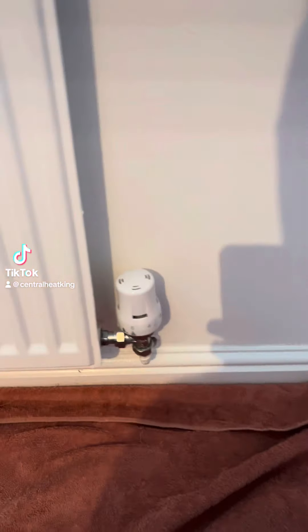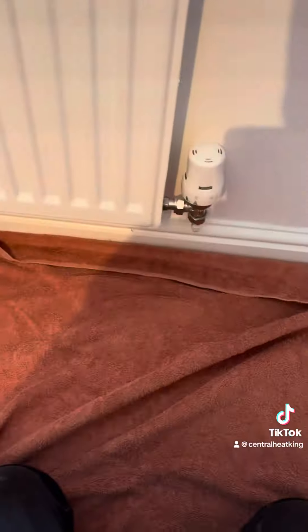This valve has failed on this radiator, so the customer wants it replaced. I'm going to fit one of these again from Barrack, from I suppose.